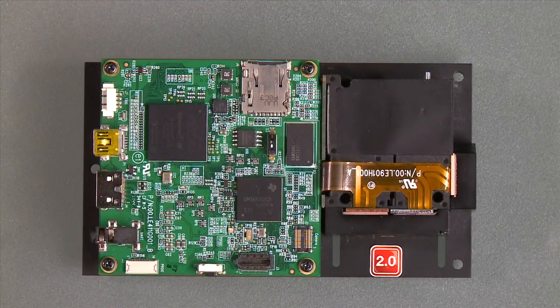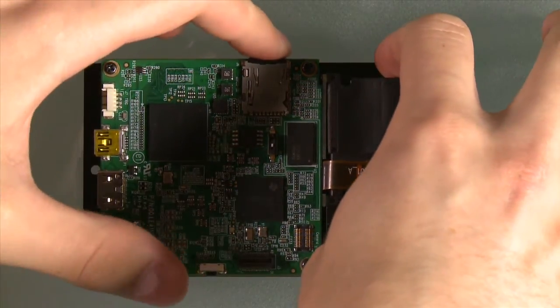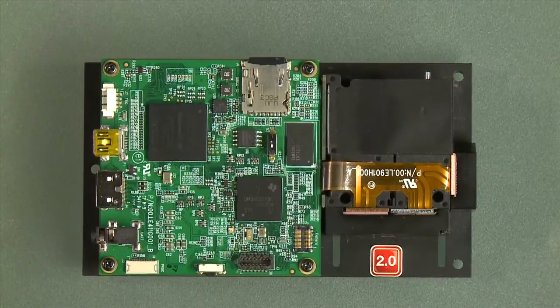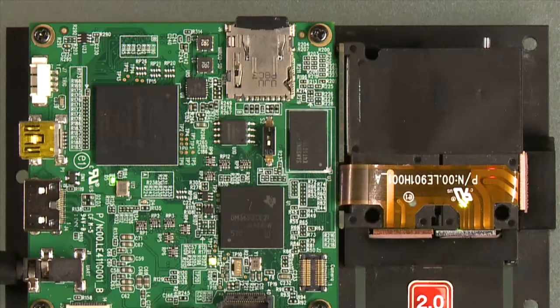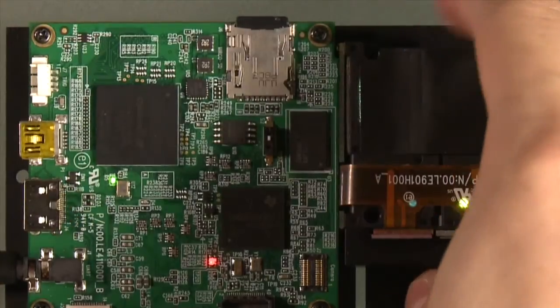Remove the SD card and insert it inside the slot on the DLP Lightcrafter. Before inserting the SD card, make sure the Lightcrafter is unpowered and unplugged. After inserting the SD card, flip the switch towards the SD card and power the EVM.